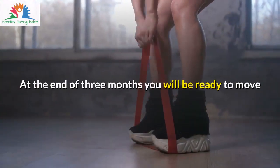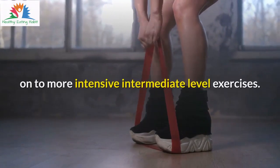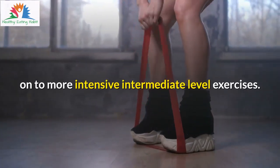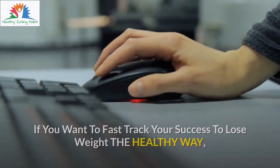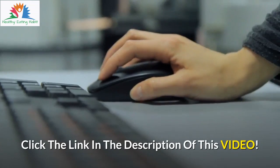At the end of 3 months you will be ready to move on to more intensive intermediate level exercises. If you want to fast track your success to lose weight the healthy way, click the link in the description of this video.